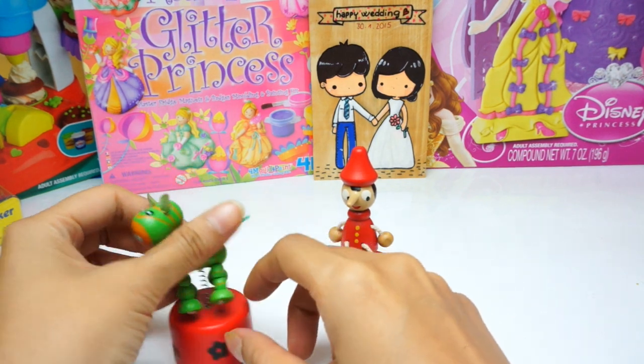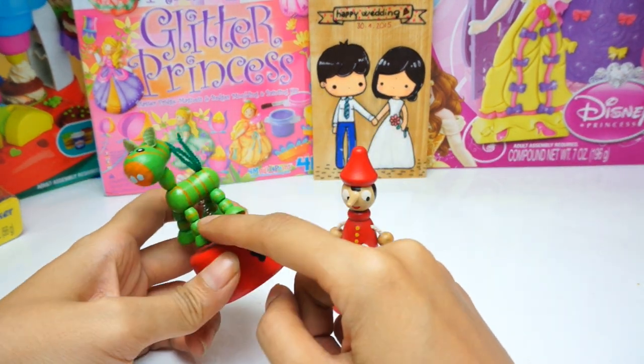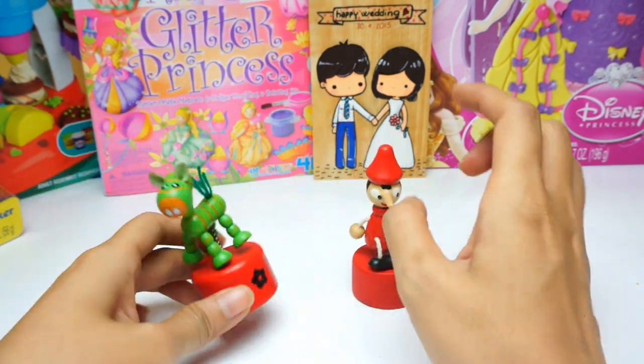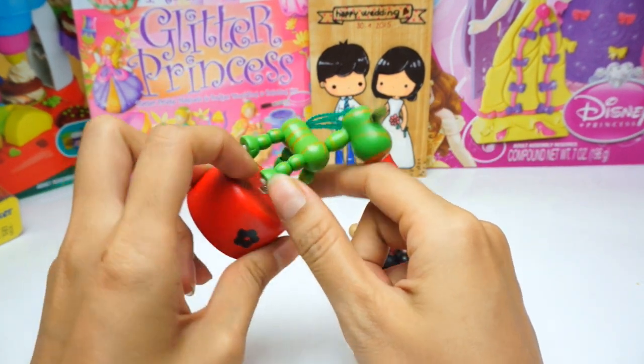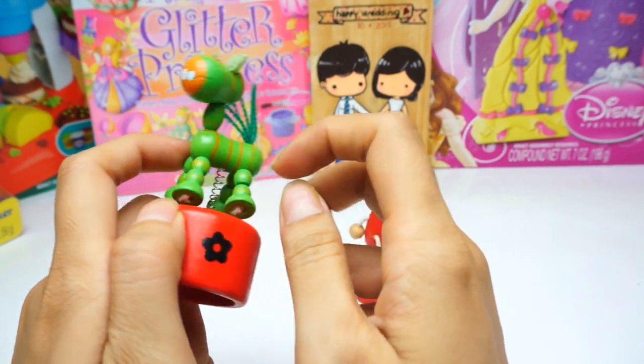We have here the handmade wood toy. This is a horse and this is a pinocchio. We can see the microphone wood and a spring here.